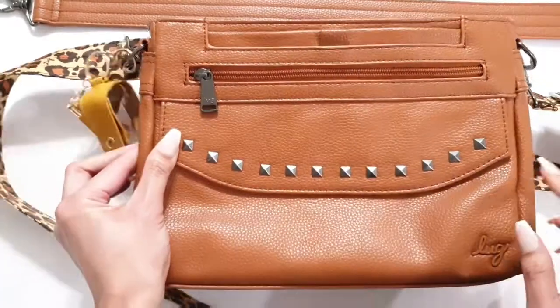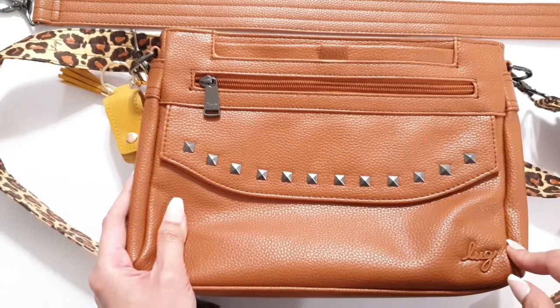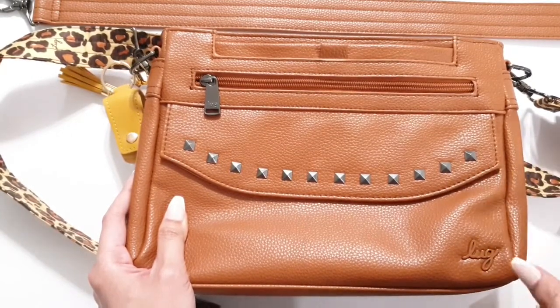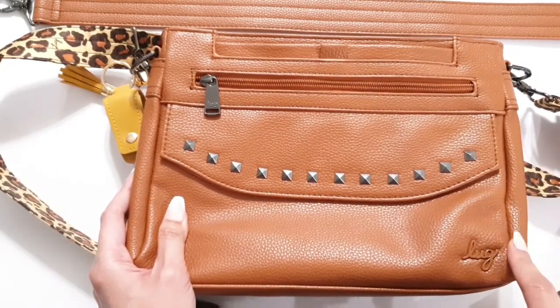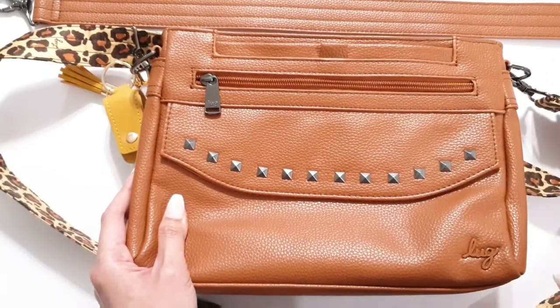Lug has one of the best warranties for a handbag and they always take care of their customers, which gives me peace of mind when buying their vegan leather. Those are just the things I like and I want to go forward and see how the bag will wear.